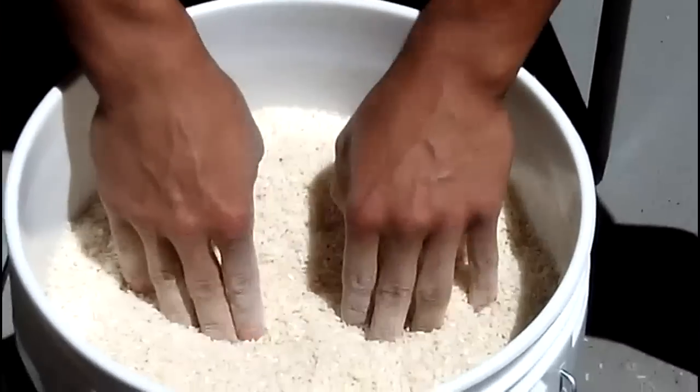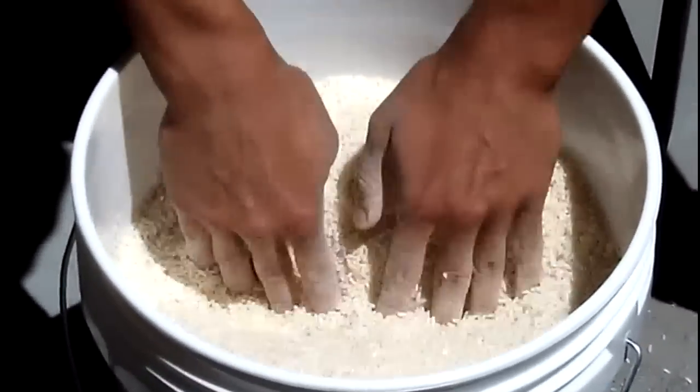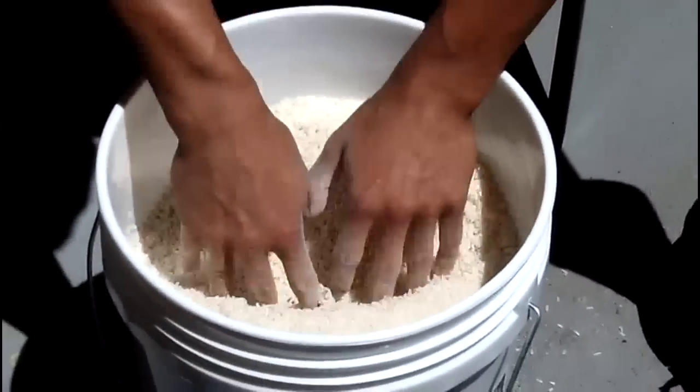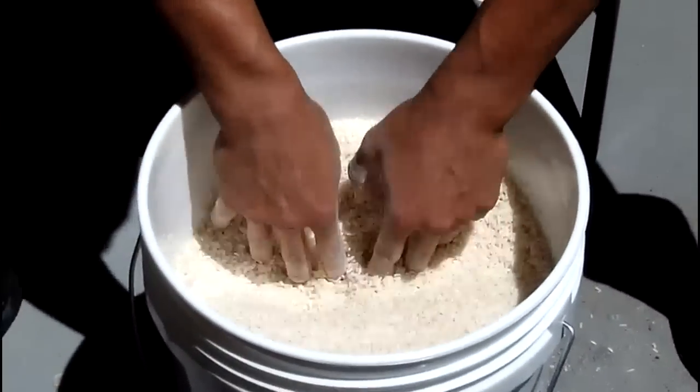Next one. We've got 25 clicks — about this deep. 25 clicks.